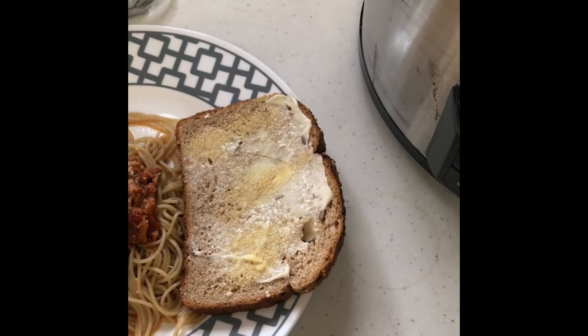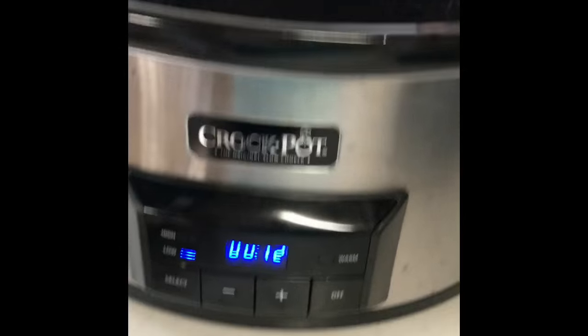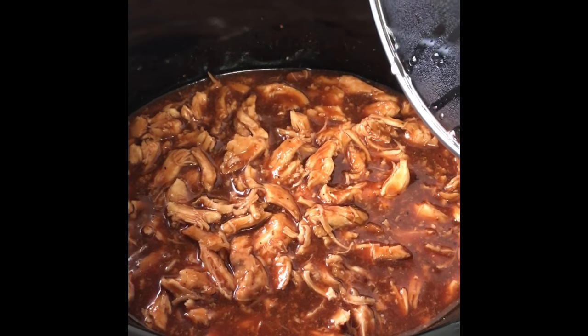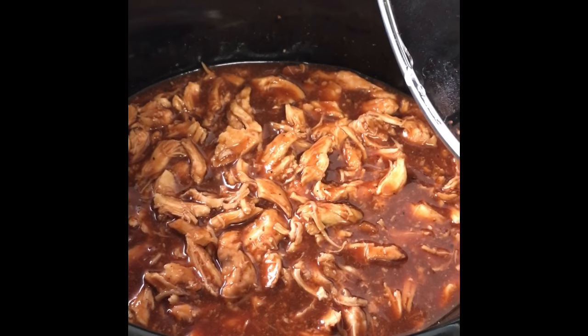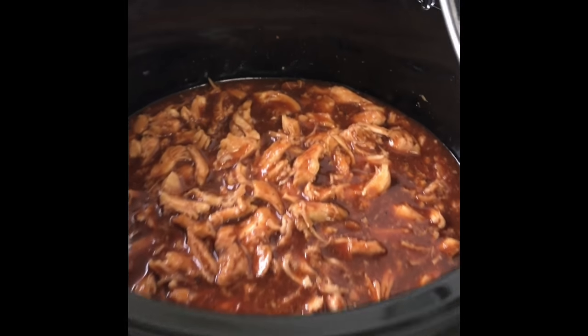Butter and garlic salted on it. And here it is — the barbecue chicken. I did it about a half an hour prior to thinking it was done, and it looks super good. I might drain some of the sauce off of it, but I'll just see if John wants me to or not. It looks super good. Yummy.